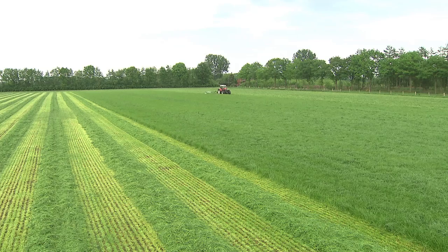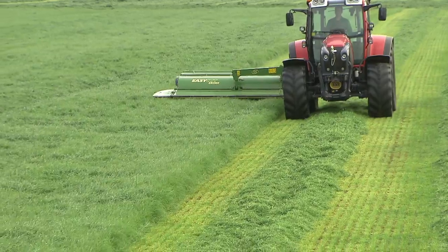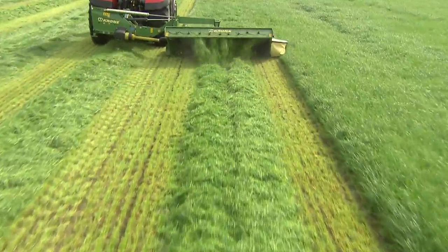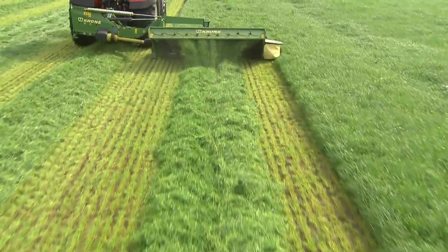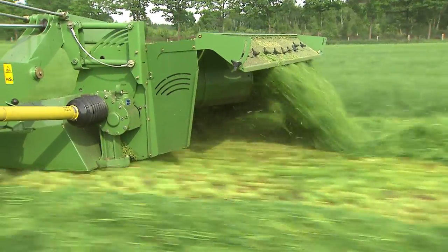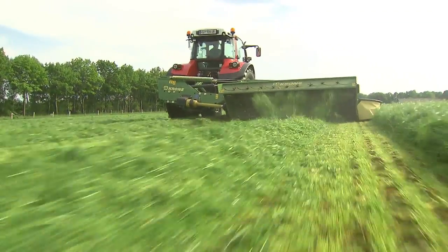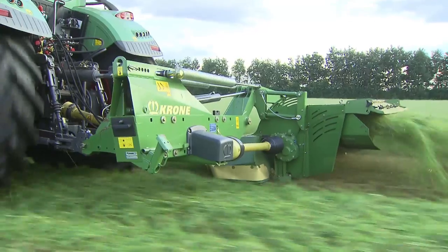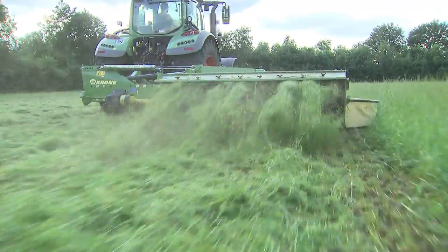Krone is well acquainted with the diverse needs of farmers. The EasyCut R280CV and R320CV rear mowers offer premium technology for highest productivity and operator comfort. The high-capacity CV conditioner, with its aggressive V-shaped steel tines, conditions the crop across the full width of the mower bed. The massive 64 cm diameter CV rotor and the helical arrangement of the tines warrant a continuous crop flow, high intakes and superior conditioning.